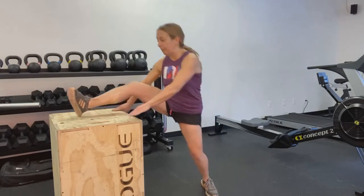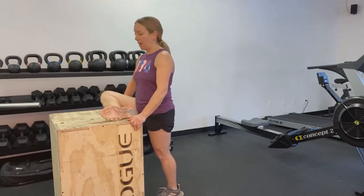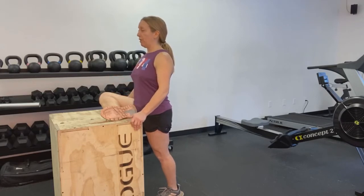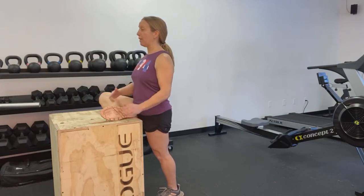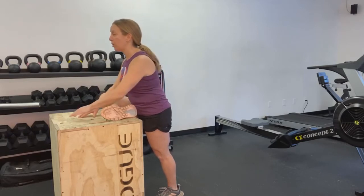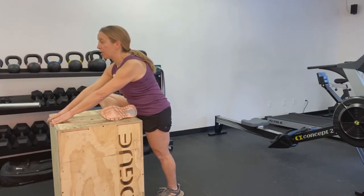Now we're going to target your piriformis. Come in close and tight to the box and lay your leg up nice and flat onto the box. Your bottom foot is facing forward, chest up nice and tall. From here, just hold this position — and if it's really tight, just hold. If you feel like you can, lean forward maintaining that chest out nice and tall, and walk those hands forward, allowing for a deeper stretch to happen.